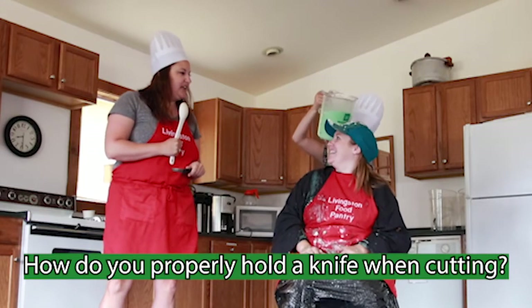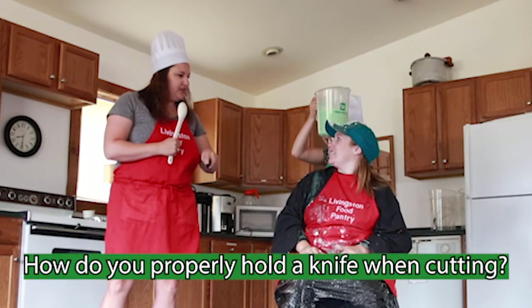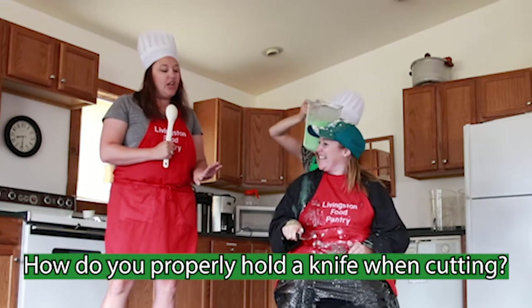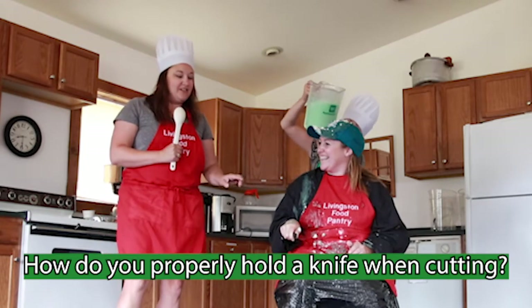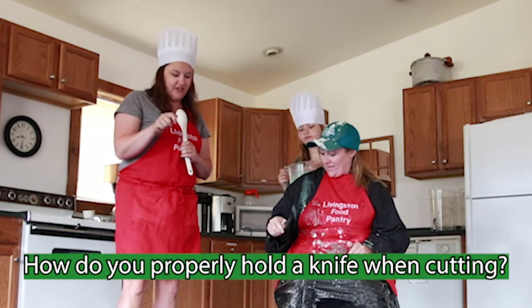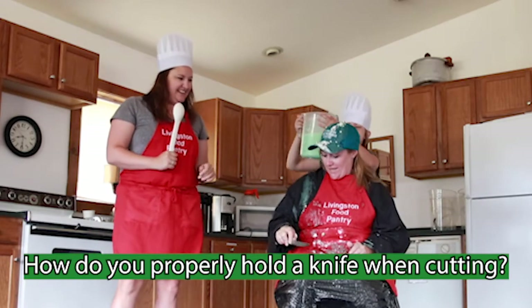How do you properly hold a knife when you're cutting? I think I hold a knife like this when I'm cutting. Well, you're close, but one thing you need to do is make sure that you pinch the end of it to keep your fingers out of the way. Like this? Yes.